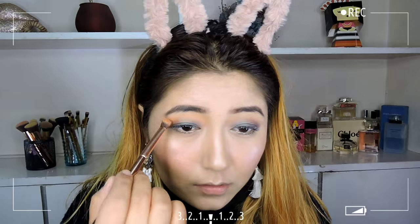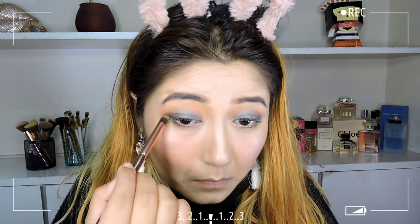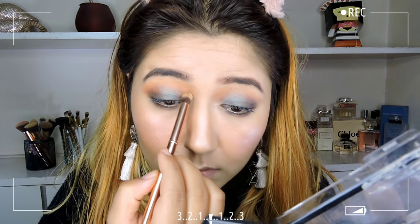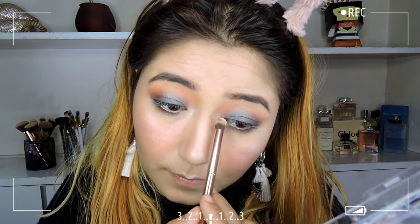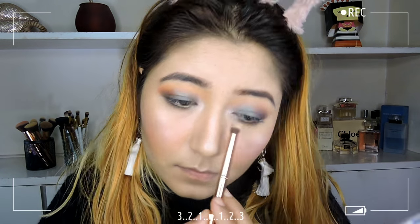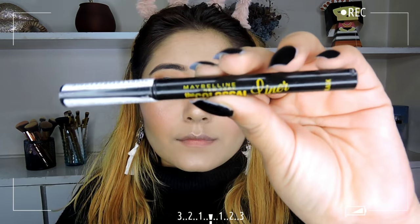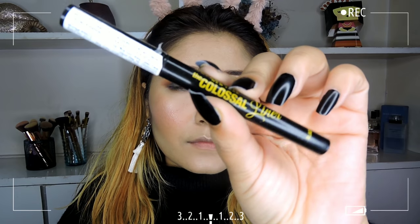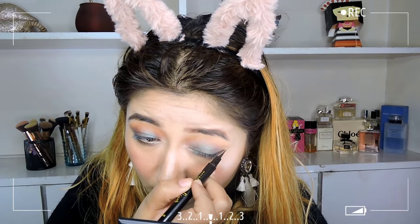For the lower lash line I'm going in with the darker transition shade from the same palette using a dense pencil brush and slightly smudging it out. To highlight the inner corners of my eyes I'm taking the lighter shimmer shade from the same palette. For eyeliner I'm taking the Maybelline Colossal Liner and creating a wing.